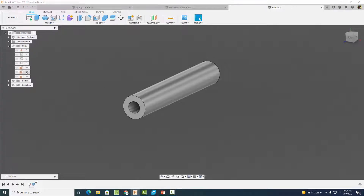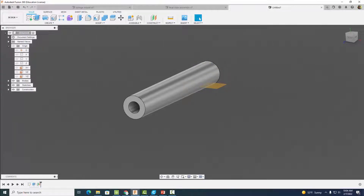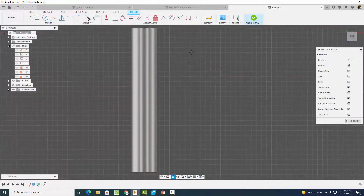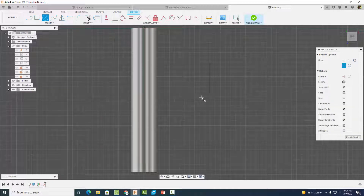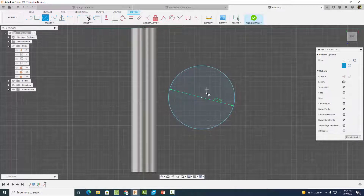Come over to our origin, find the XZ plane, and do a plane offset of minus 0.1 inches, then hit okay. Start a sketch on that plane and draw a circle with a diameter of 0.65 inches, then make another circle concentric to it — starting from the same center — with a diameter of 0.8 inches.